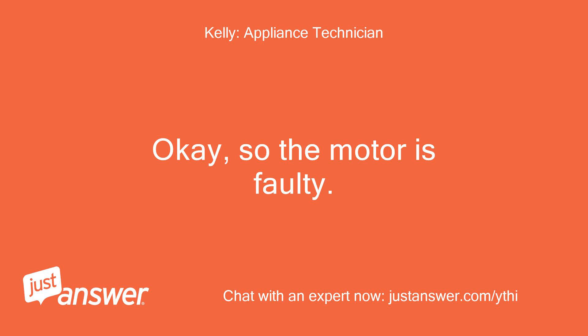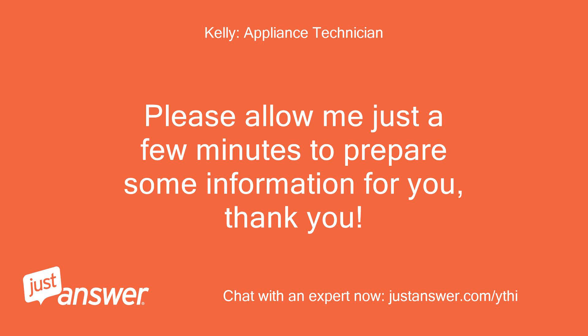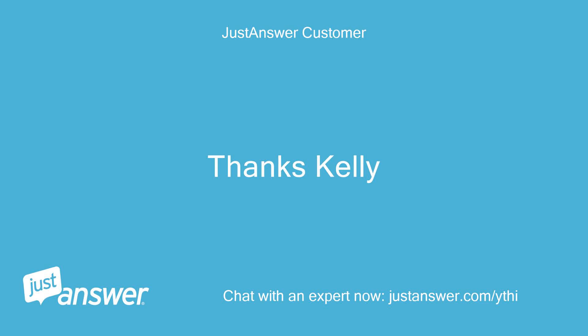Okay, so the motor is faulty. Please allow me just a few minutes to prepare some information for you, thank you. Thanks Kelly.